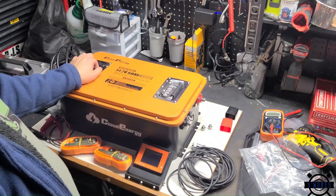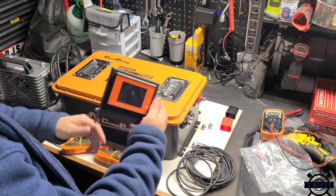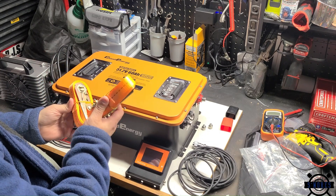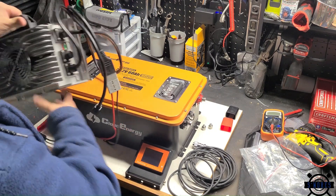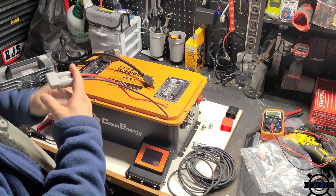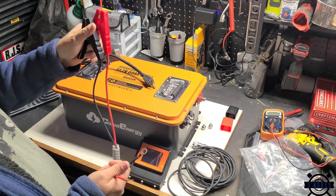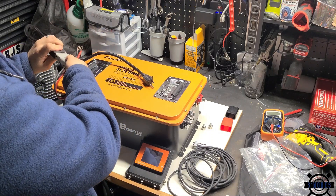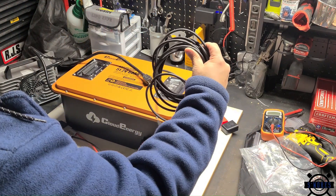All right, we got the 48-volt 60 amp-hour Cloud Energy battery here. I already took it out of the box, but you get the battery, the gauge, a couple ratchet straps to hold it down if you're not going to have a better way to mount it — I prefer not to use these. It also comes with a heavy-duty 20 amp charger that you can connect two different ways: either directly to the battery or with alligator clips. We're not going to need those for our installation. It also comes with some terminal caps and the wiring for the gauge.